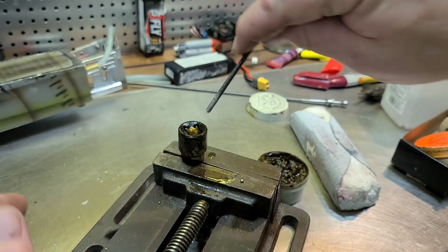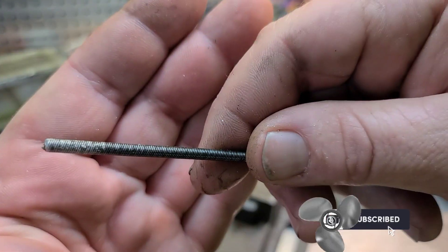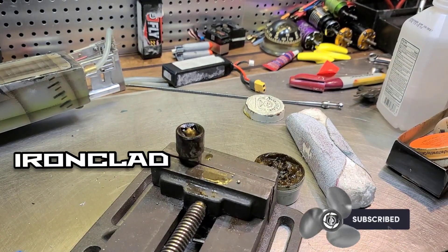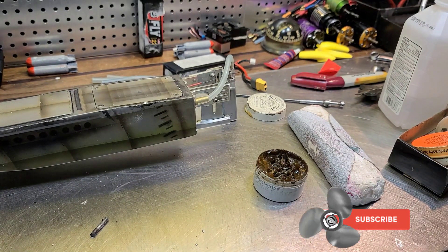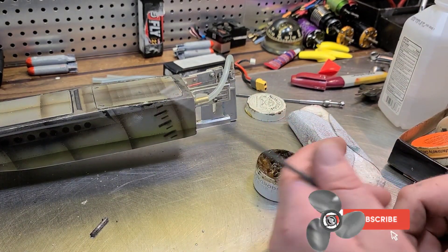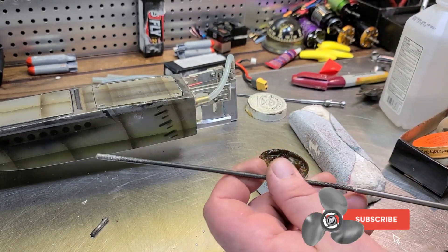That's how you cut a flex cable and solder the end. I had a request for this video, so there you go. If you're not subscribed to the channel, please consider subscribing. We build RC boats, work on cars, bash, do speed runs — it's a fun channel with cool little hacks like this. Until next time, we'll see you later.